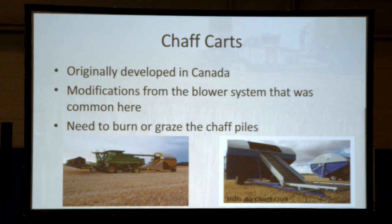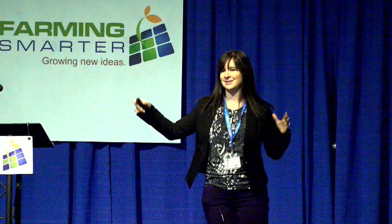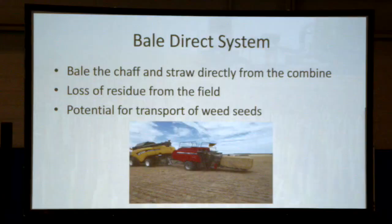Chaff carts were originally developed in Canada — the Redacop chaff cart is made in Saskatchewan. Australians have modified them, moving from a blower system to conveyor systems, which are less prone to blockages and more efficient. You still need to do something with the piles: if you have livestock you might be able to graze them, otherwise you'll need to burn them. Some chaff carts are getting quite fancy — one is set up with GPS so you can program exactly where in the field the cart dumps, automatically, as you drive up and down.